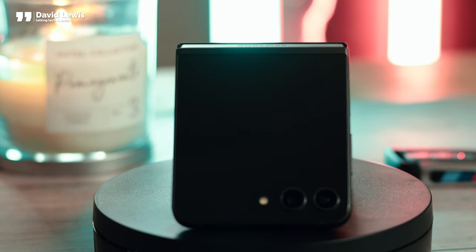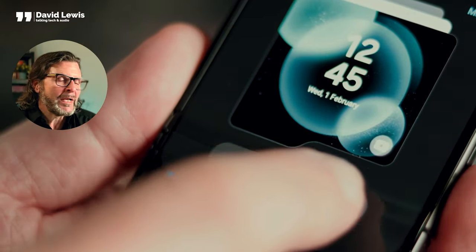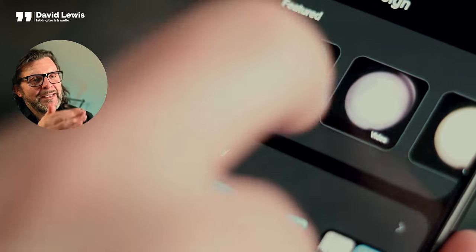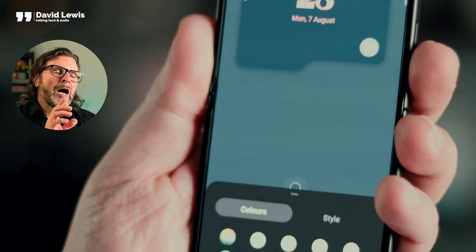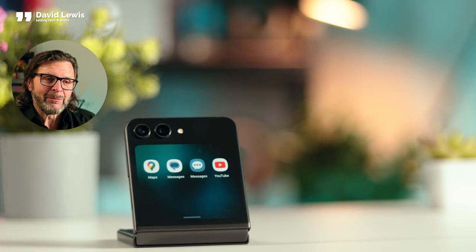The cover screen is where the fun really starts. I spent ages personalising it — there are all sorts of different wallpapers, designs, button layouts, and you can even adjust how much tint you want. The widgets you can add are what make this a winner. Not only have you got the normal things like timers, weather, and stopwatches, but you can also add some apps to the cover screen, so you can actually watch Netflix and YouTube without having to open the phone. It's a brilliant idea.